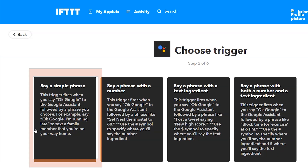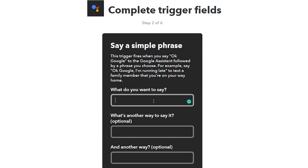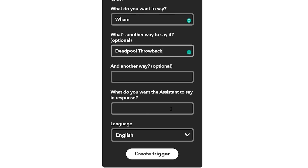Tap the plus and search for Google Assistant. There are four choices — I'm going to choose 'Say a simple phrase.' Just to show a Deadpool throwback, I'm going to say 'Wham' to my Google Assistant, or I could say 'Deadpool throwback.' What I want the assistant to say back is 'Deadpool throwback on Sonos.' Then tap Create Trigger.